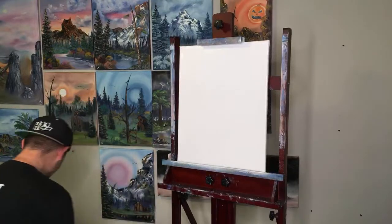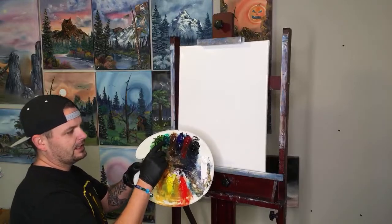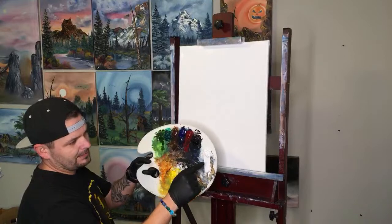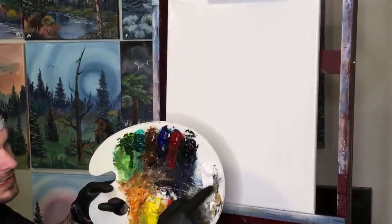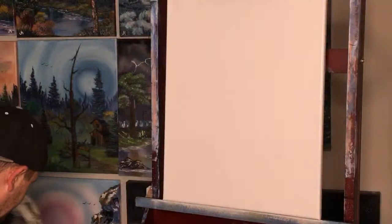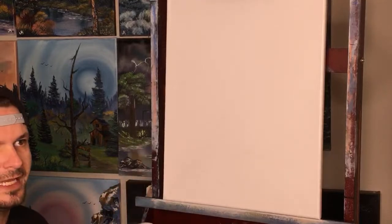Today we have sap green, phthalo green, dark sienna, phthalo blue, alizarin crimson, midnight black or the mountain mixture if you're using Bob Ross paints, titanium white, bright red, yellow ochre, cad yellow. I don't know if we're gonna use them all — I doubt it. We're gonna do this crazy sort of scene with a green sky, make it very Halloween-y.